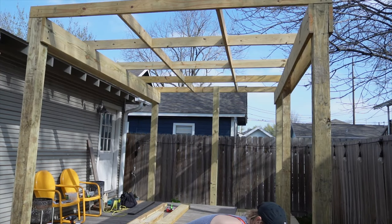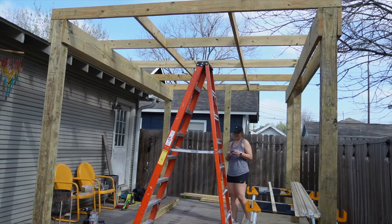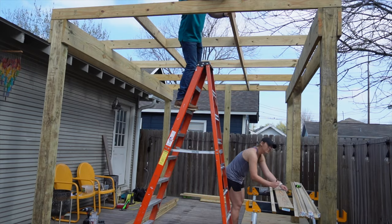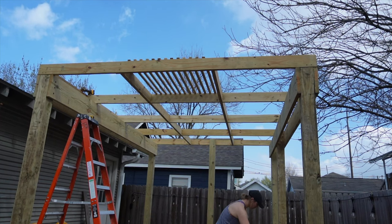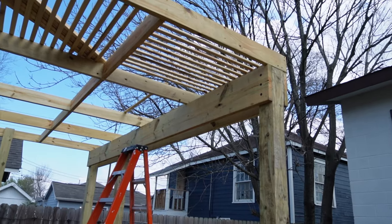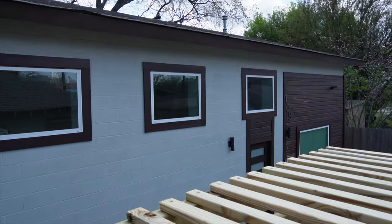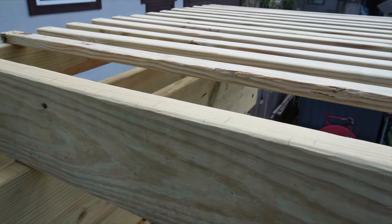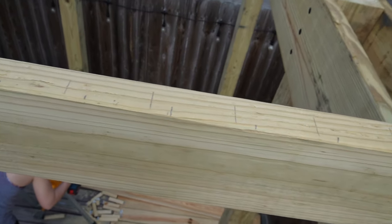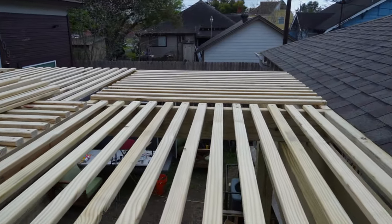Taylor and I were tag-teaming the slat installation — she was cutting pieces as I was installing them. I measured each bay dimension and she cut them to size. The original design had six slats per bay, but after mocking it up we realized it wasn't enough shade, so we doubled them up at each bay — that meant a trip to the store for more slats, but it's definitely worth it for shade in the summertime. To find the centerline of the slats, I measured each bay dimension, divided by two, marked that line on both ends, went three inches to each side, and used a small piece of slat as a template to mark the edges.